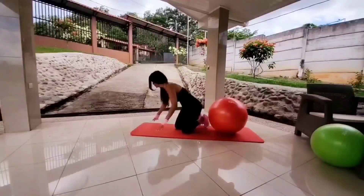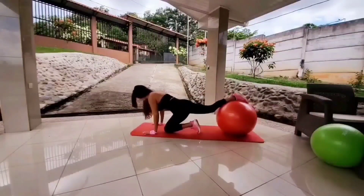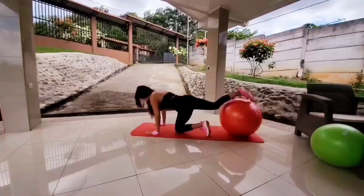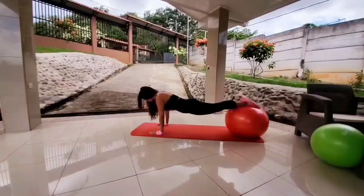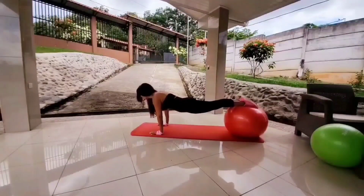Let's get into position. Take one leg up on the ball. Make sure you're stable. Take the other leg up. Make sure your wrists are right below your shoulders. Keep your body nice and straight, and let's hold plank for 45 seconds.